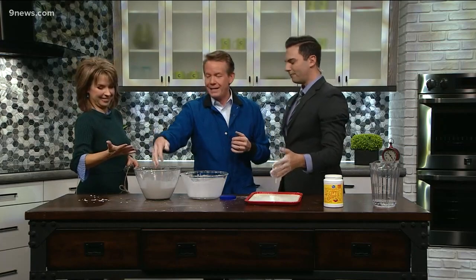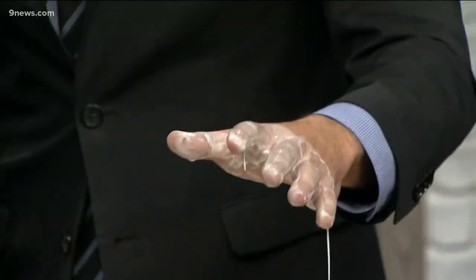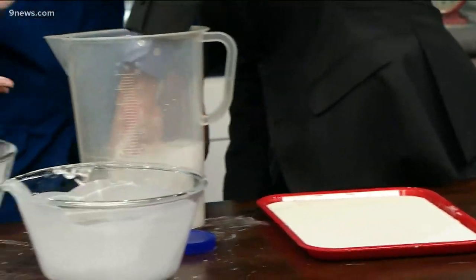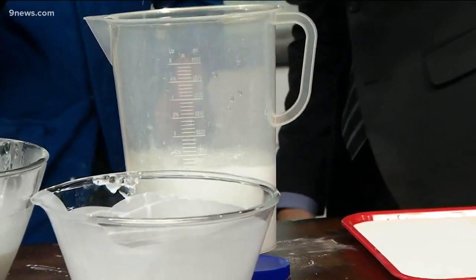Non-Newtonian fluid — got it? Five-year-old Ryan just had a blast. Thanks, Steve. Yeah, absolutely — appreciate it. You get to wash your hands here in a minute. Thank you. Hands in — there you go. Mine didn't get thick. I didn't have enough cornstarch — it was mine.